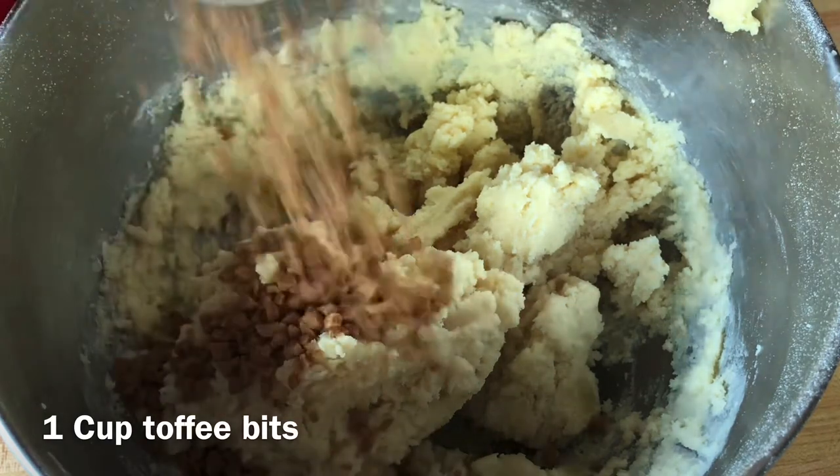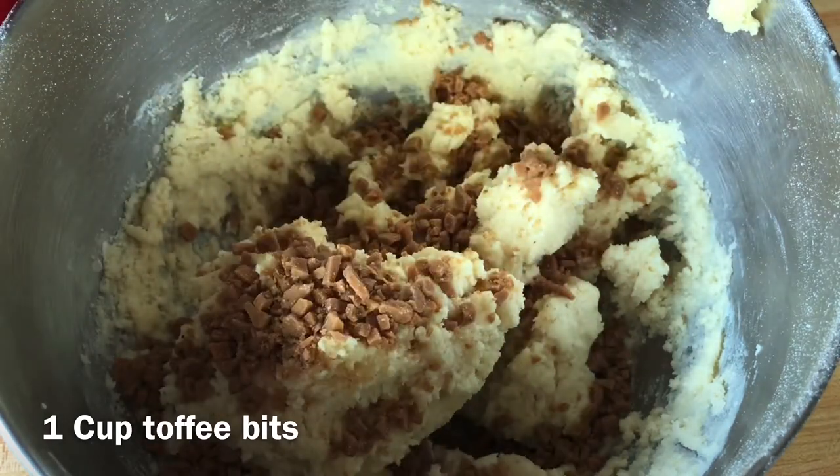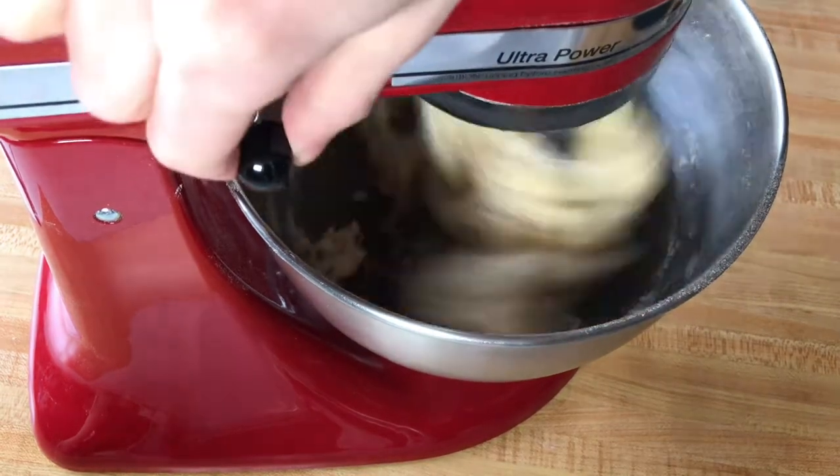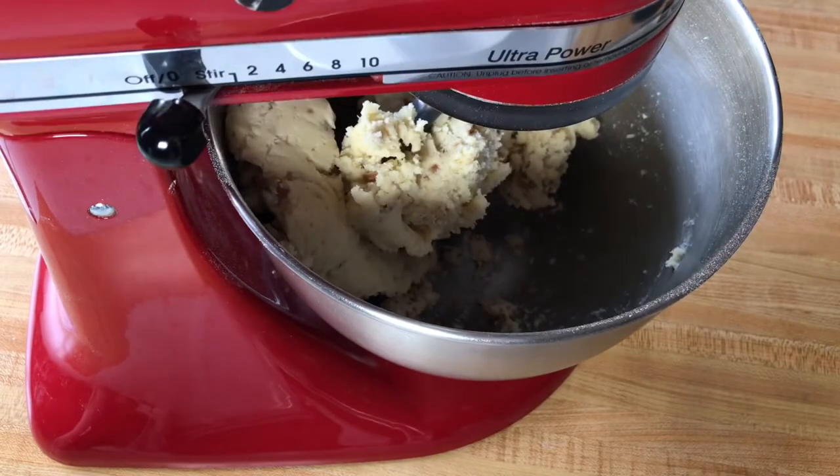Add in your toffee bits. I'm using Skor bits because those are my favorite. Mix this on low for about 15 seconds or until the toffee is just incorporated.